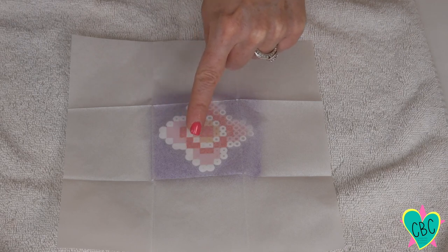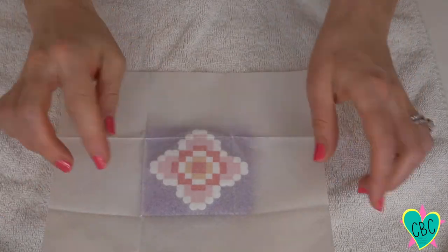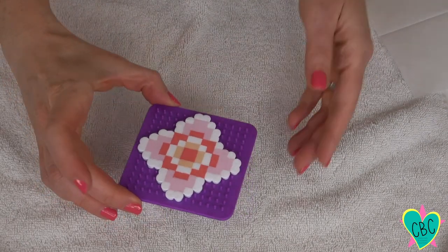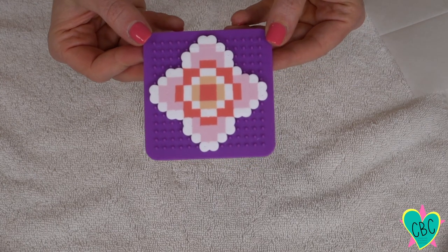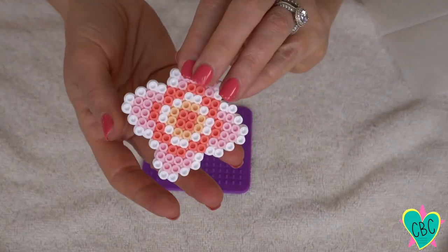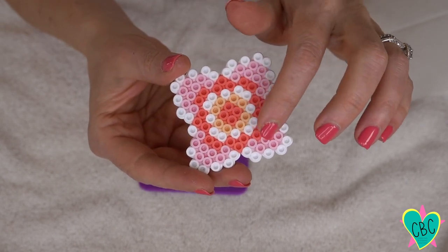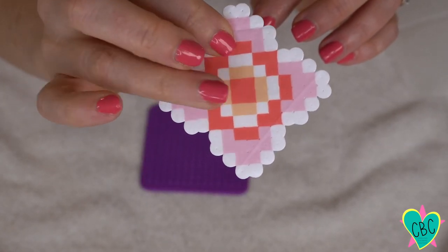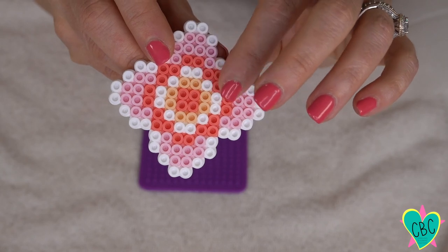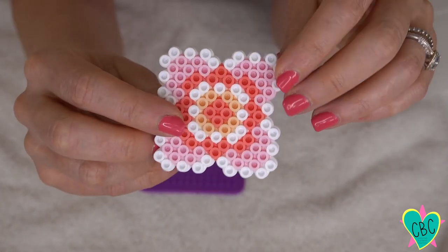I can see the beads melting together, so now I'll go to the other side. Once all the beads look melted together, I'll peel off the ironing paper — it looks very Minecraft! I'll let it cool for a few moments and peel it off the pegboard. The directions say to iron the other side as well, but I'm not going to do that because I like seeing the beads slightly separated by their original shape. If this were a keychain I'd iron both sides, but for the headband I like this more dimensional look.